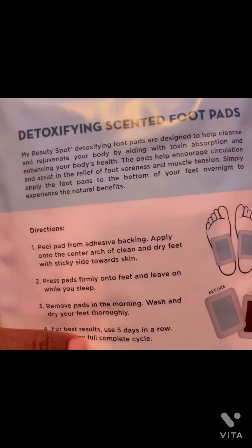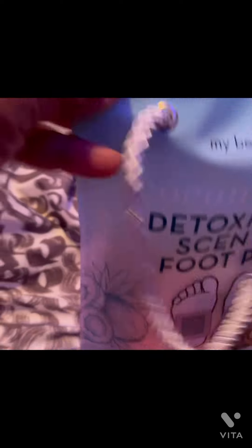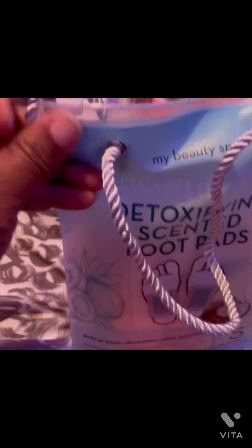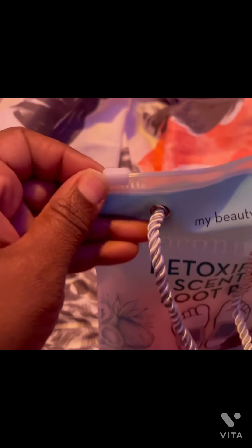It says before and after, so yeah. I'm first going to go to sleep y'all and try this out. I guess this is going to be Day One. I'm trying to open this up — I do like the bag, it's a cute little reusable bag.